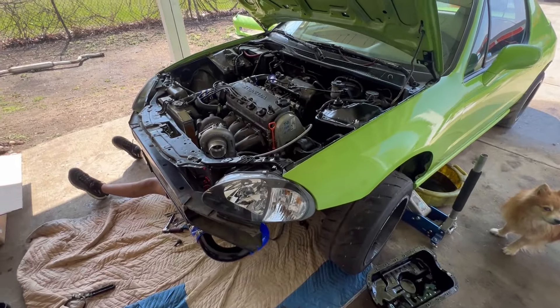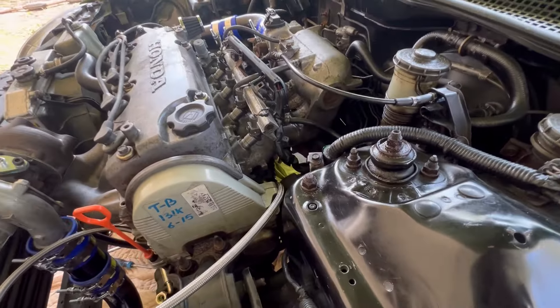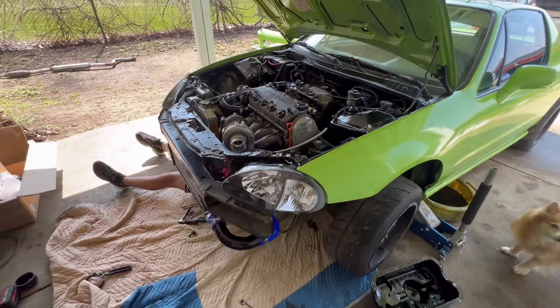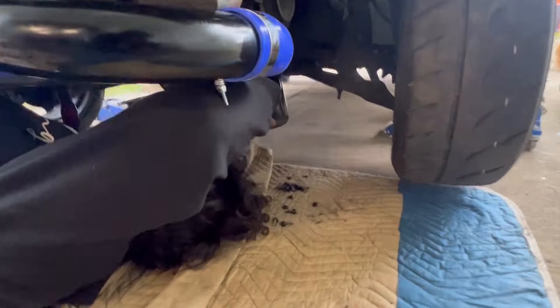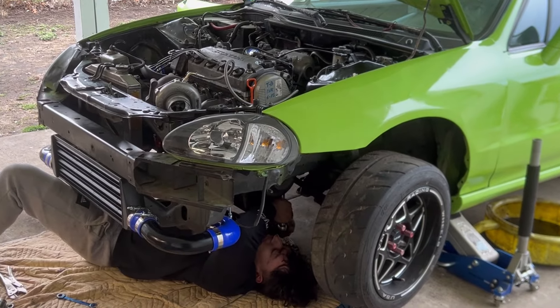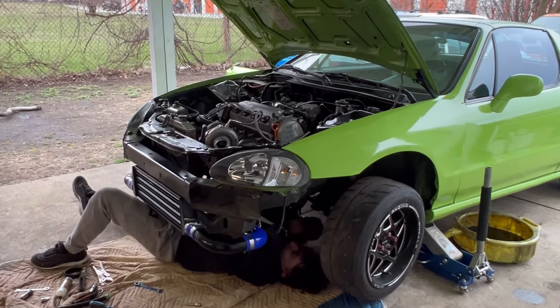Got the knock sensor off and putting the piece on there to connect to the oil line. We drilled the hole in the oil pan, got the bung on there, now putting it back on. Just finishing up the oil pan bolts — then we can fill this baby up with oil.